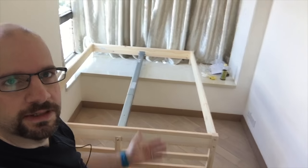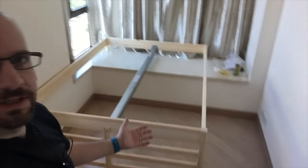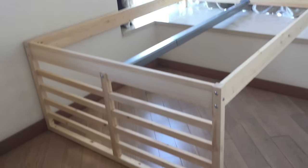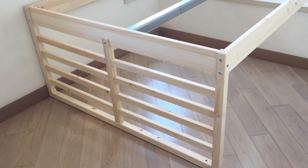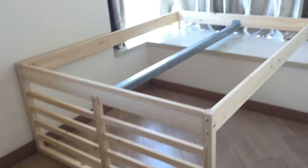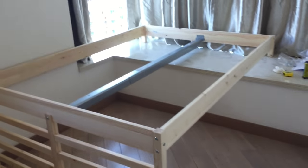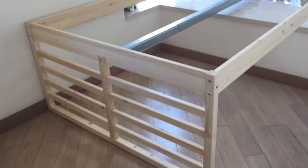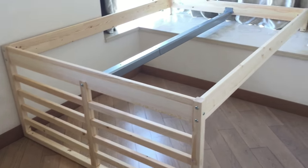That took a while, but you can now finally see it taking shape. With our cut legs on the ledge and our former headboard as the lofting legs, it looks pretty good — there's a lot of space underneath. I still need to put the side rails and all the slats on, but you're getting at least an initial idea of how it will look.